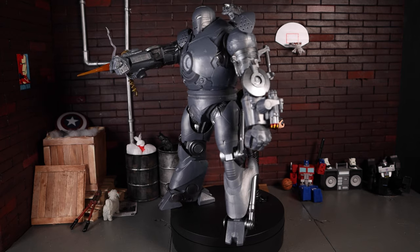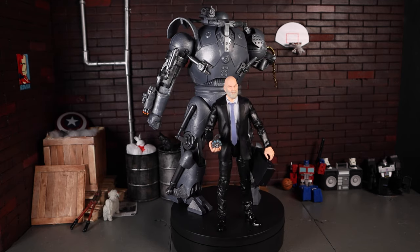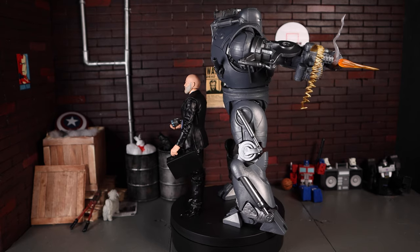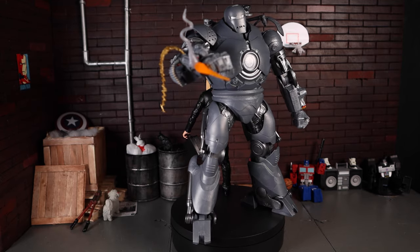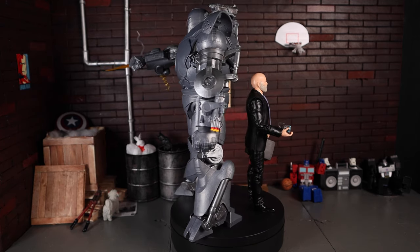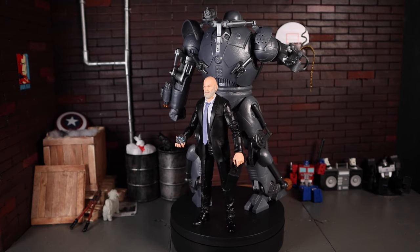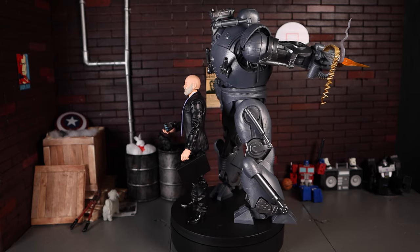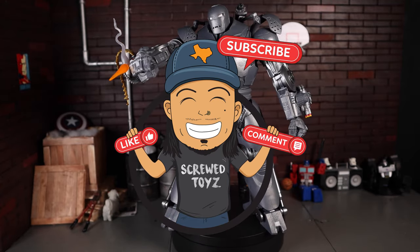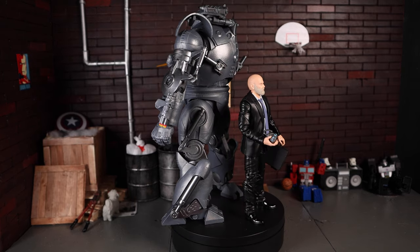Overall, I rate this 2-pack a solid 10 — I have pretty much no complaints. It's a great figure, exactly what I wanted, and I was trying not to gush over it but I love this 2-pack. It's one of my favorite figures of 2021 and I'll definitely be putting it in my top 10. Make sure to like, comment, and subscribe. Let me know if you're looking forward to this 2-pack — it's still available on Target.com if you want to get yourself a set. I'll catch you guys next time, peace!